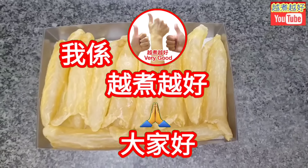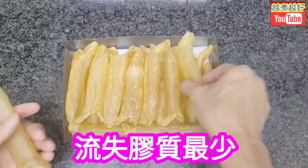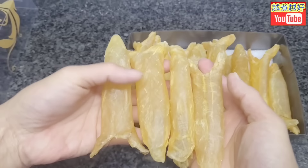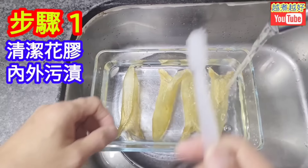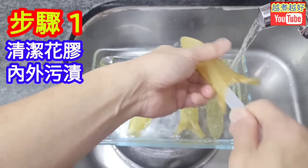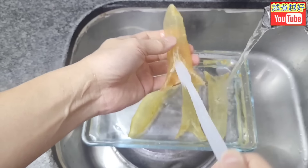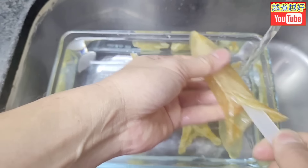我是越煮越好，大家好！剛剛又見到我去買花膠。今天就想跟大家分享我這個流失膠質最少的浸泡方法。今天就浸四條花膠。第一個步驟就是將這些花膠筒用一支新的牙刷將它仔仔細細擦乾淨。為什麼要這樣呢？因為趁著這個花膠筒是硬身的時候，就要擦乾淨它表面的污漬，如果你浸軟了之後再這樣擦，膠質就會流失。